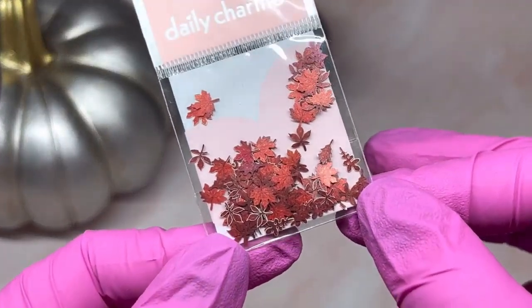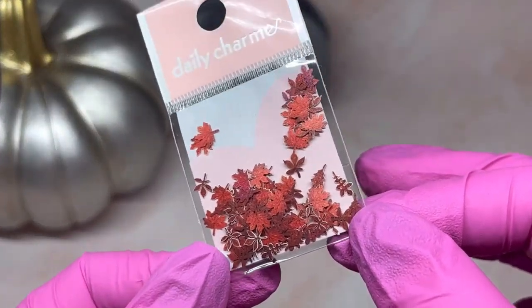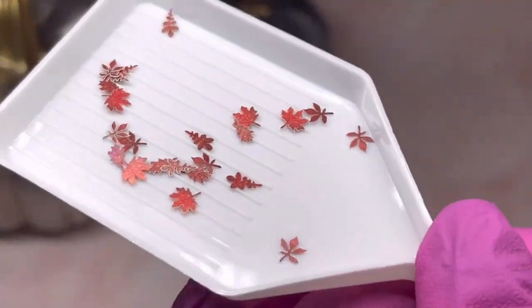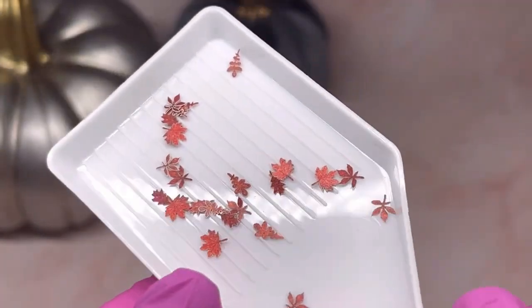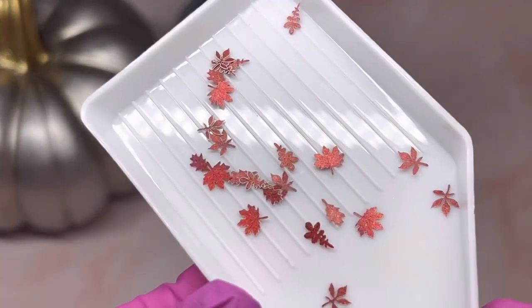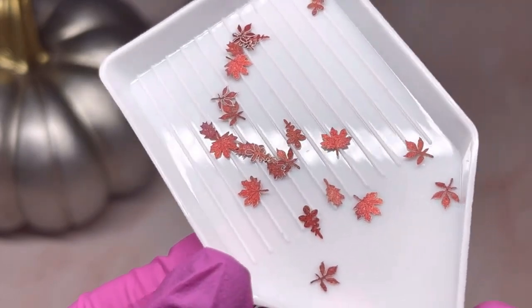Some more paper pieces — these ones are more for fall. There are different sizes of leaves in there, different shapes. It's a really cute set of paper pieces.